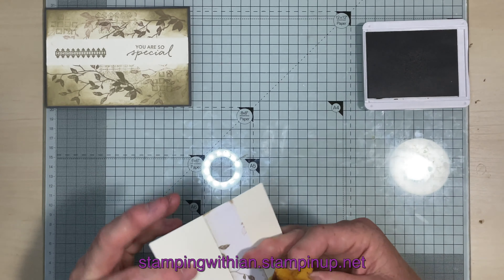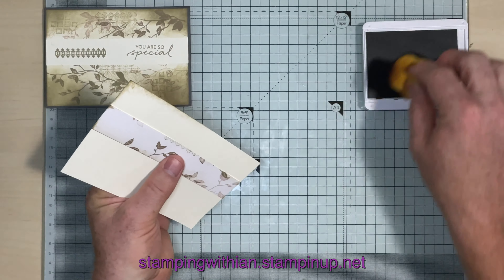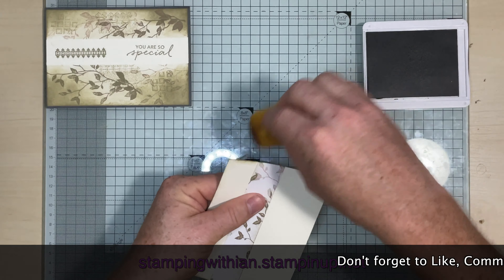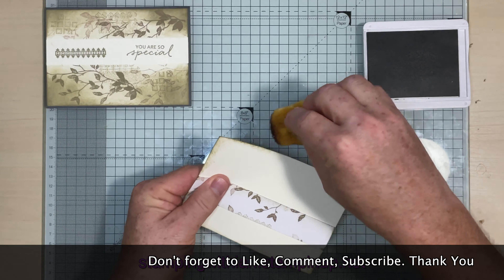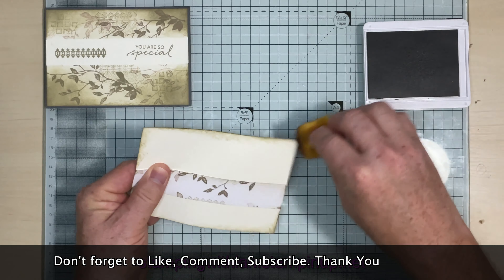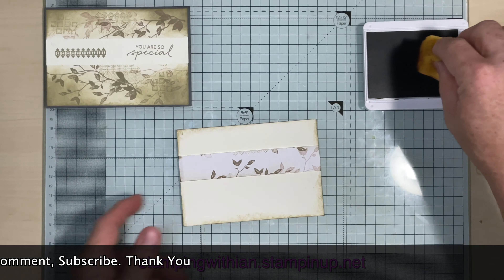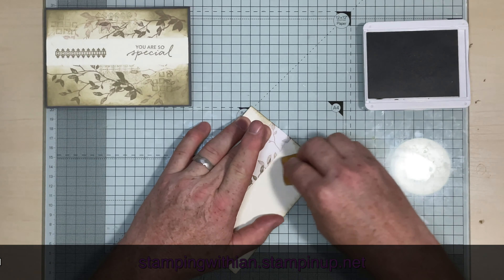Sponging — love sponging. It adds so much texture to a card for very little effort, you get such a cracking effect. So there we go — that's the edges done, and then I'm just going to go around into the corners.